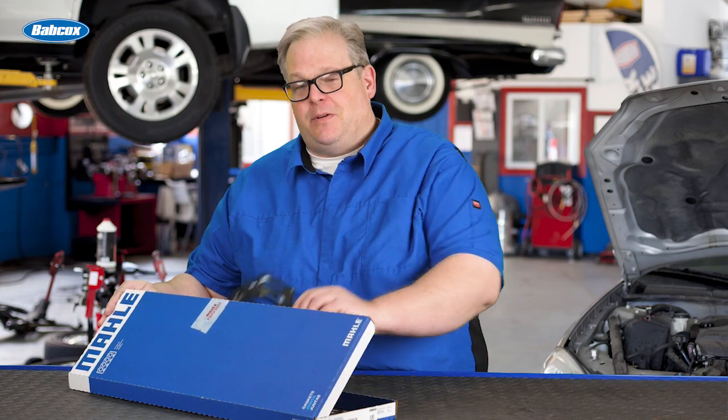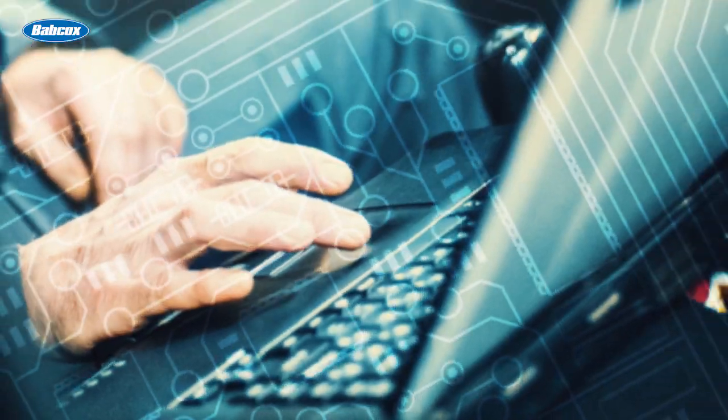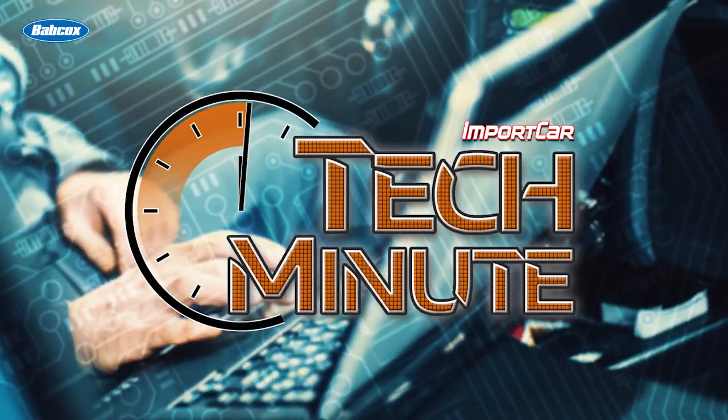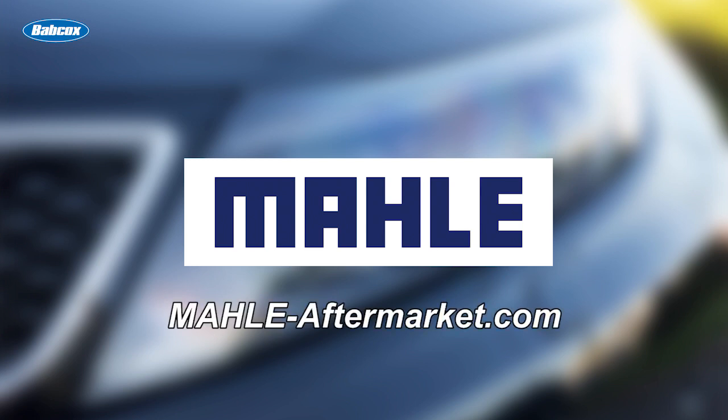Today we're busting some myths in regards to preparing MLS gaskets for installation. This video is sponsored by Mahle, manufacturers of engine components, filters, and peripherals. Visit mahle-aftermarket.com for more information.